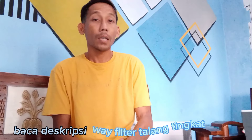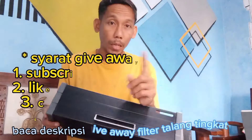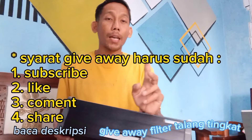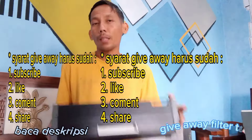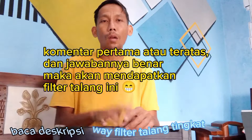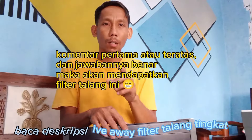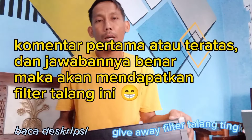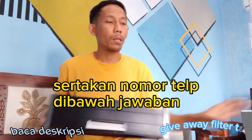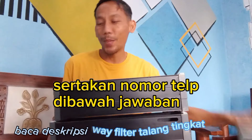Untuk cara mendapatkan ini gampang banget ya. Teman-teman tinggal subscribe, like, dan komen. Komen nanti di-share ya. Komennya pertama, kalau jawabannya benar nanti langsung dihubungi. Di komennya ditulisin nomor HP-nya, nanti langsung saya hubungi. Komen yang pertama dan yang benar itu nanti berhak menerima ini. Lumayan ini teman-teman, bikinnya aja lumayan ya.